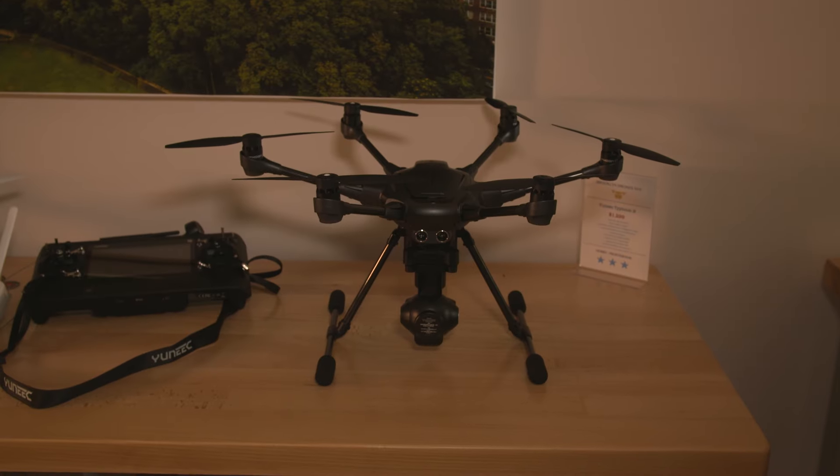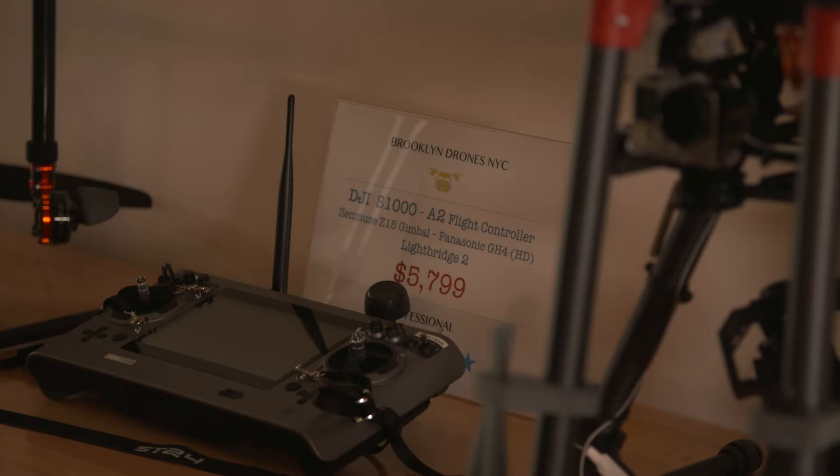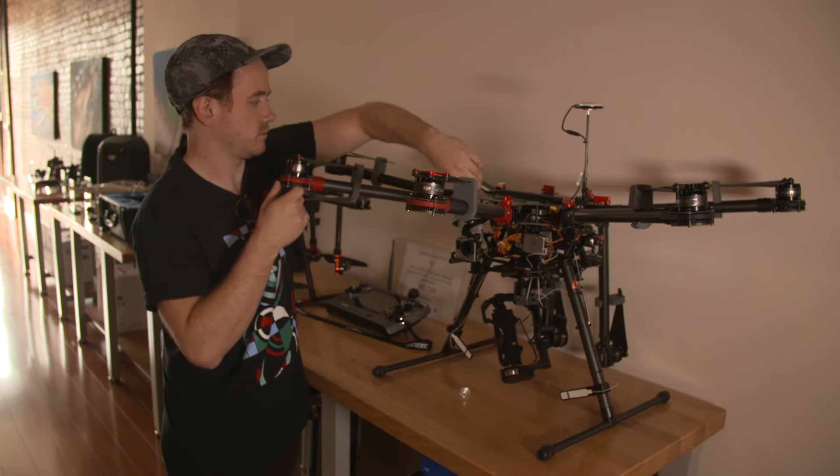Today we're going to fly three different categories of drone. We're going to start with a hobbyist drone, the Unique Hexcopter. Then we're going to move up to the prosumer drone, which is the Inspire Pro. And then we're going to fly a commercial drone for you, the S1000, which has been outfitted with a GH4. We're going to head out to the field, meet up with the founder and CEO of Brooklyn Drones, Roger Capsalis, and show you guys how these drones fly.